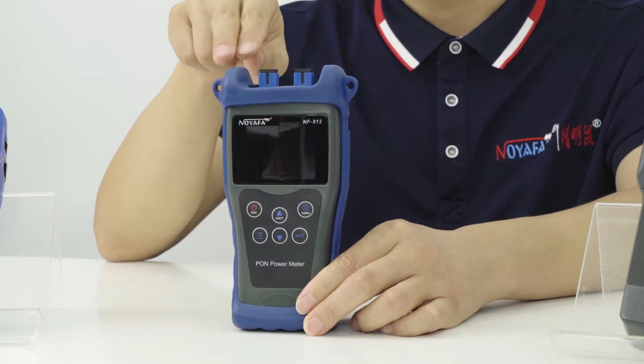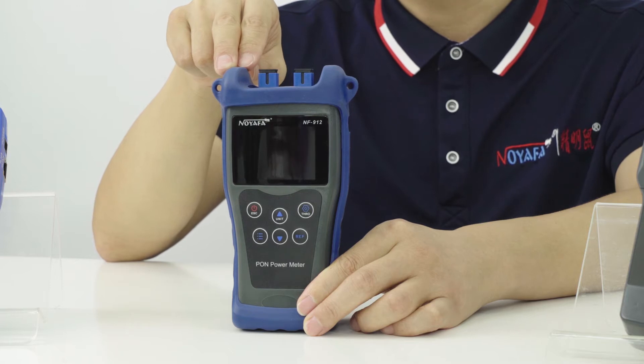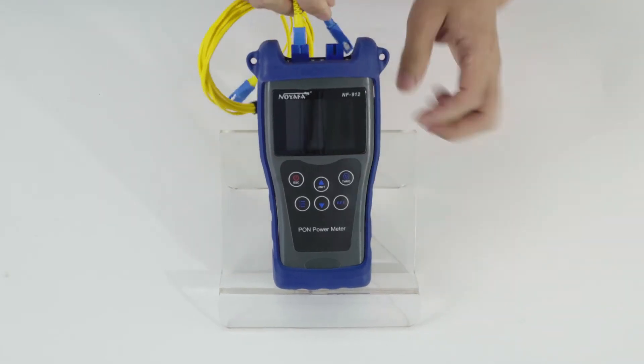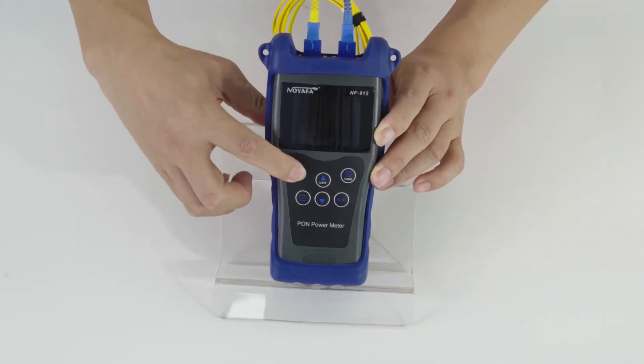Here's to Alpha. The model NF-LINE12 PON power meter is specially designed for PON network construction and maintenance. It is a useful site test tool for the engineers and maintenance operators of PON network of FTTX.